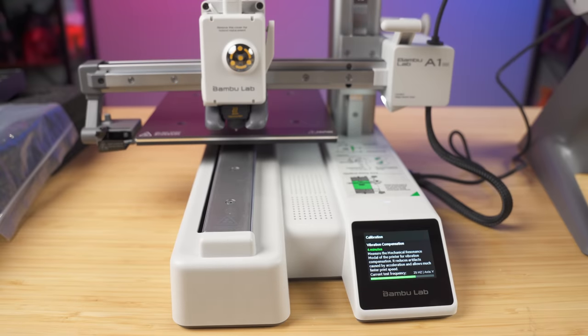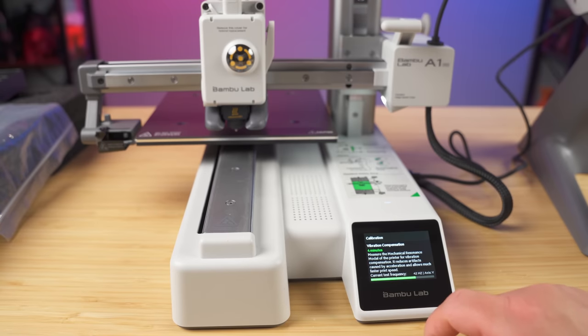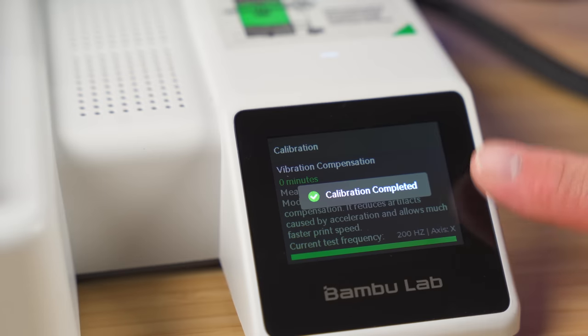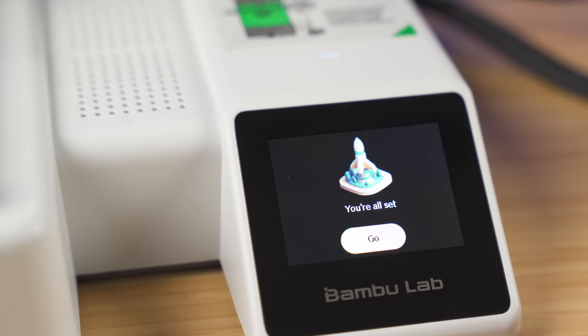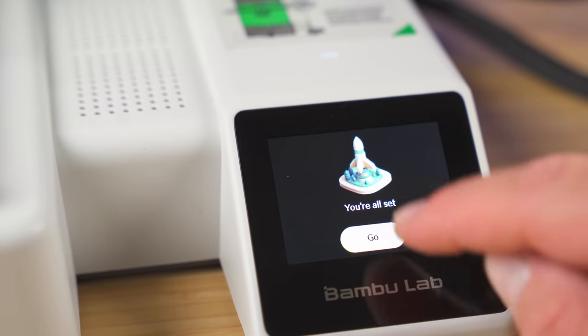Now we're going to go through a vibration compensation, taking about four minutes. It measures the mechanical resonance model of the printer for vibration compensation, which reduces artifacts caused by acceleration and allows much faster print speed. It's running up through the frequencies, much like the X1 Carbon and the other ones do. And just like that, we have calibration complete. We touch the screen and we are all set.